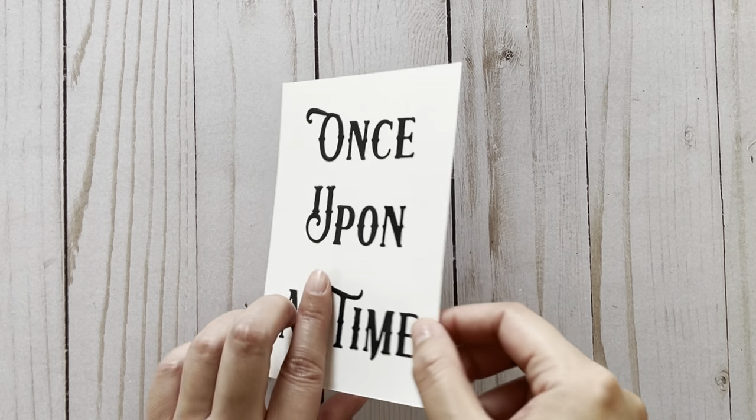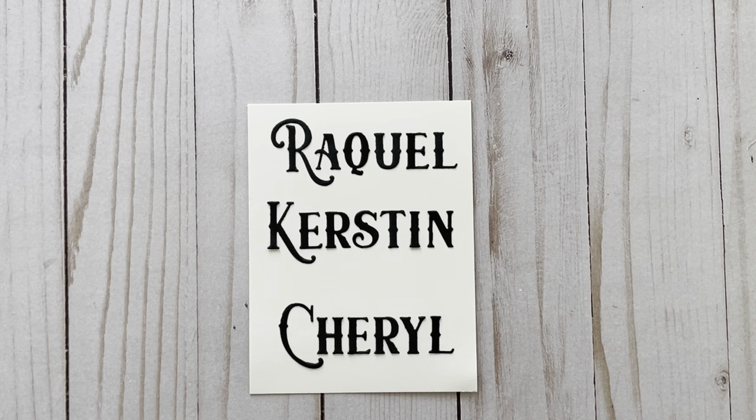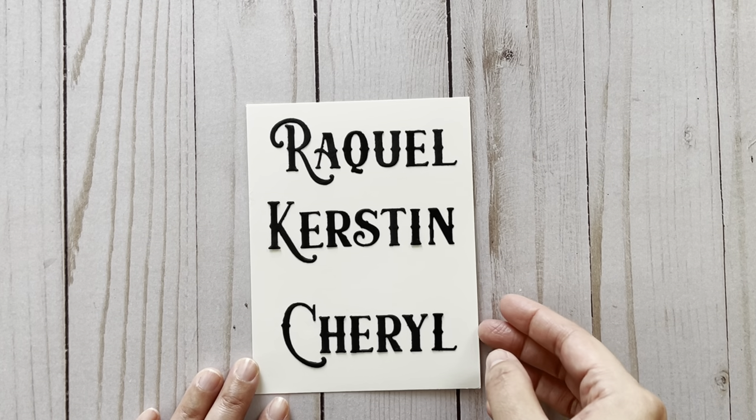On the other side I just put together some more letters and names just to show you what they would look like together. I really love the uppercase letters, and some of the letters do have a very dainty detail — like as you see on the L here.